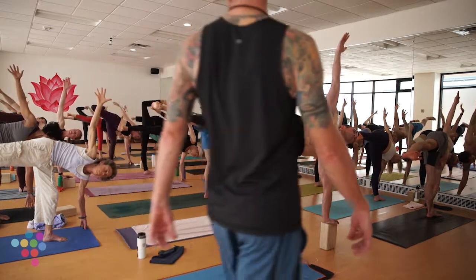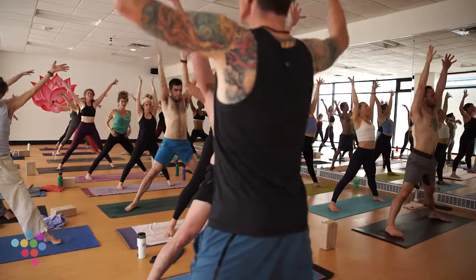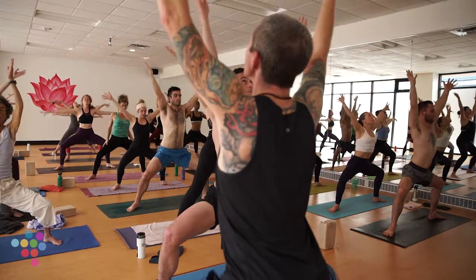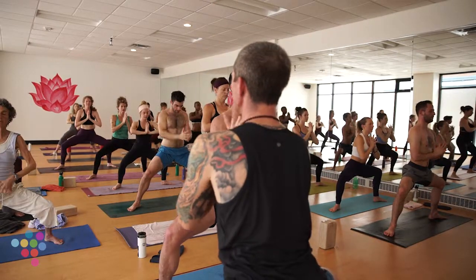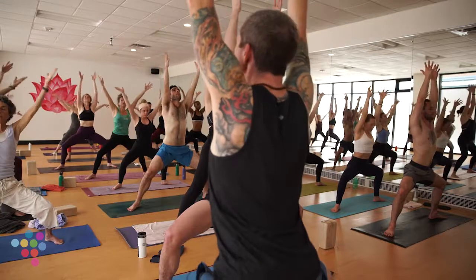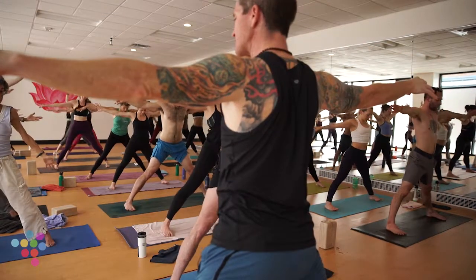Variations, gently release. Deep breath in, back to Warrior Two on an exhale — land soft. Right to five-pointed star on an inhale. Our last horse — just sit low, get low. Let's move the arms: little arm vinyasa, inhale arms out and up, exhale hands to heart. Two more times: breath in, breath out. Last one.